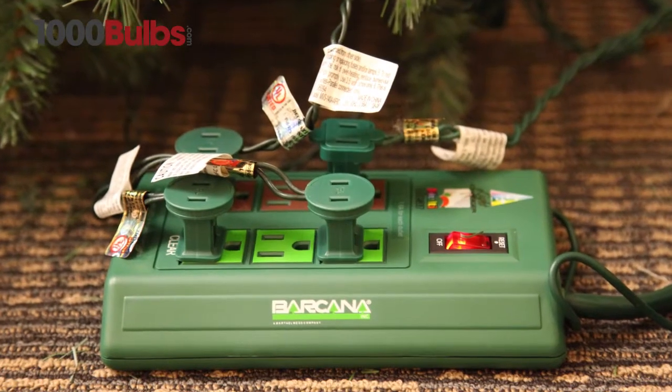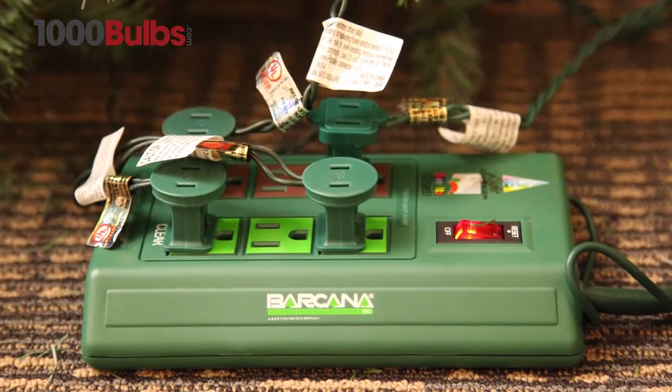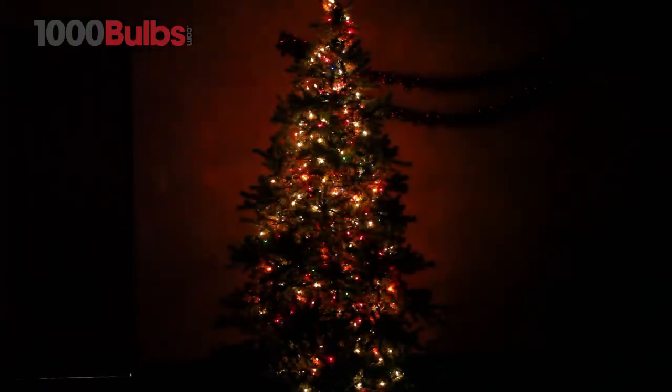Incandescent mini lights are also ideal for working with dimmers and lighting controllers. Simply add a controller for special effects on your tree or integrate a lighting control system for your custom light show.